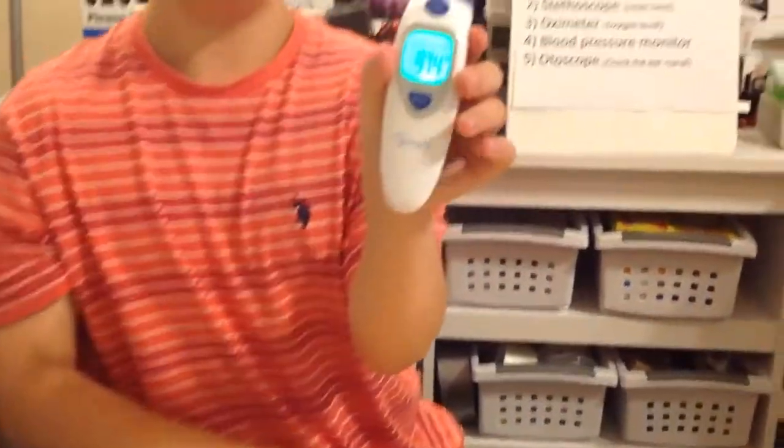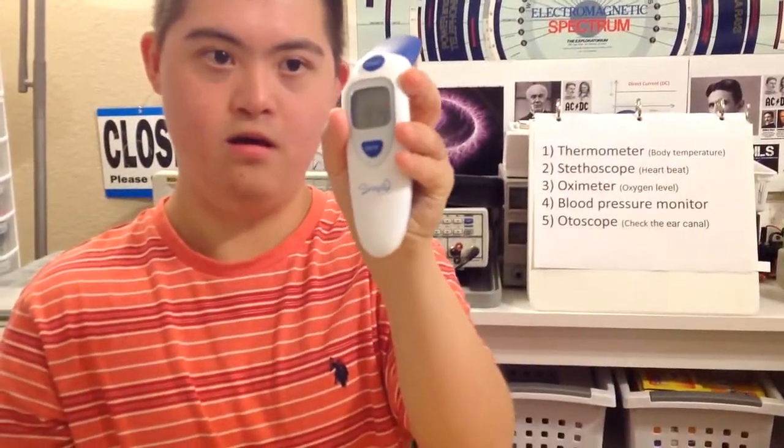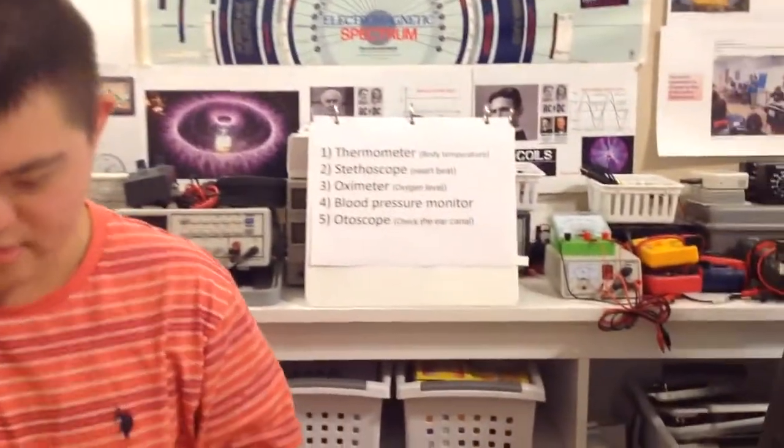What do you see? Can you breathe? 97.4? What's the normal temperature for a human body? Oh, thank you. Great.